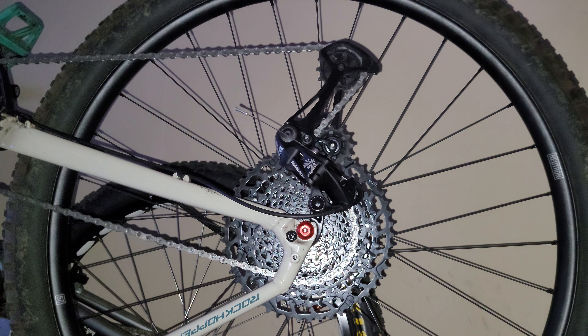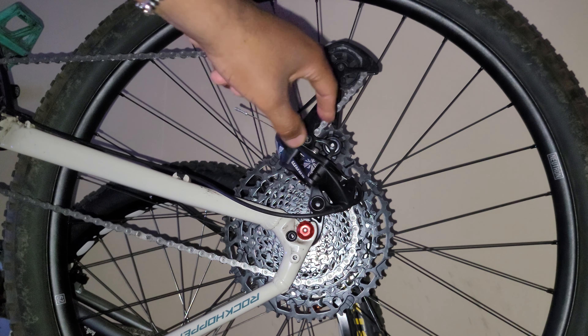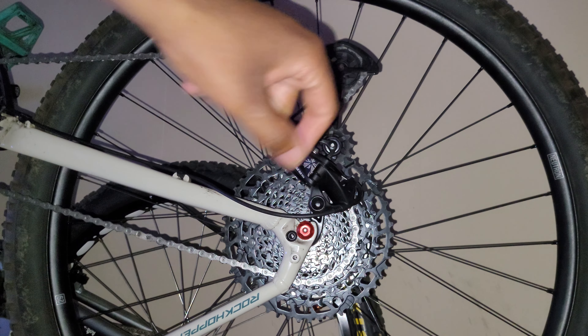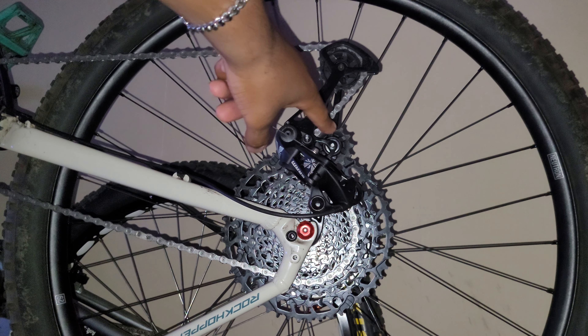Hello, this is a video about the SRAM NX Eagle 12-speed groupset. In my last video I explained that the shifting was having problems, and I found out after testing the bike yesterday that the main issue was that this rear derailleur hanger was bent.